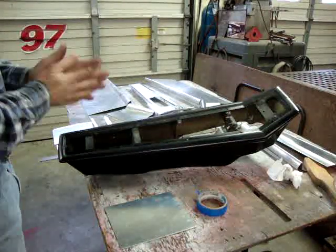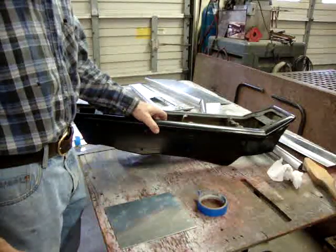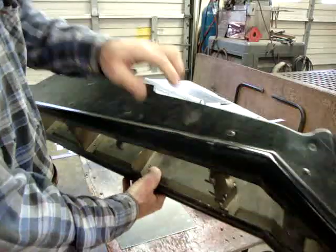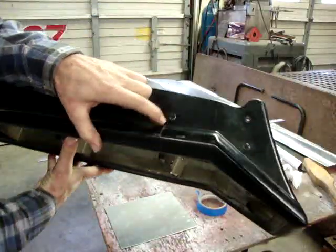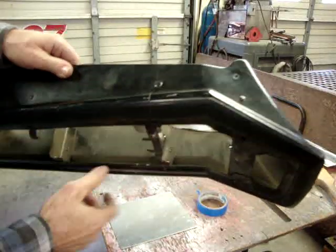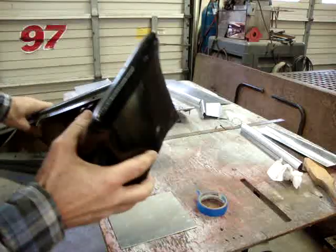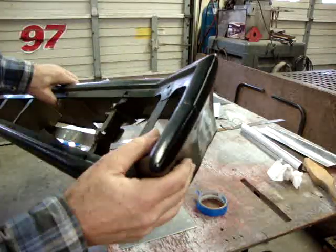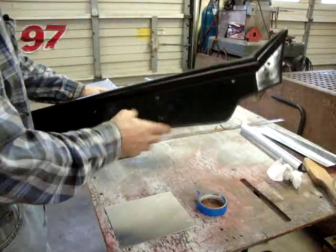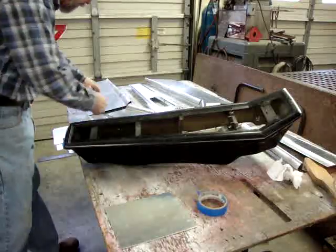I had a request to make a video about how I'm reproducing this console for a Chevelle. These are made out of very thin plastic — these things are as weak as they can be, and from vibration they get cracks in them. They start out from the rivets and from the bolt holes, and there are cracks all through this one on both sides. From the factory they're stapled together and they don't look very clean. So I had a request to make a new one of these and show how it was done.